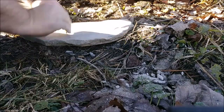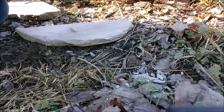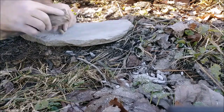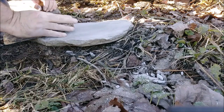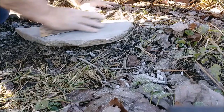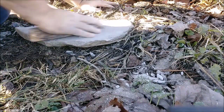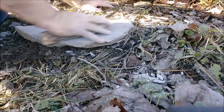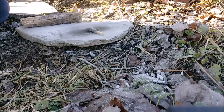Getting this rolled up here. Getting this compacted down — that should be good. Whoa, yeah, I'd say that's an ember!